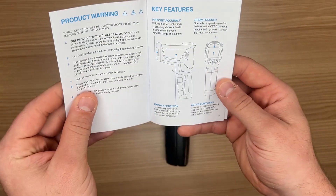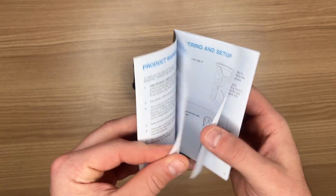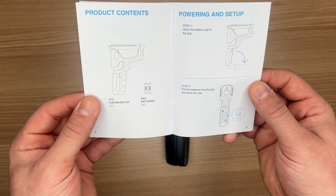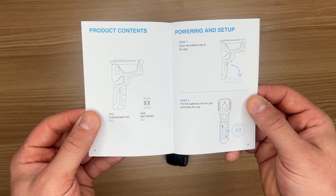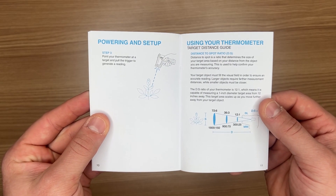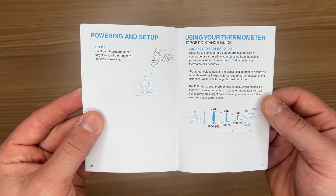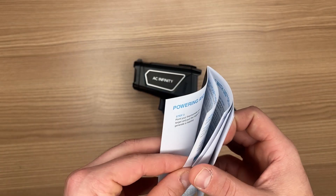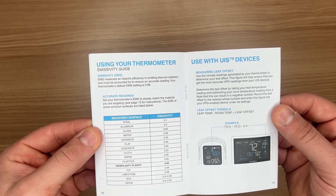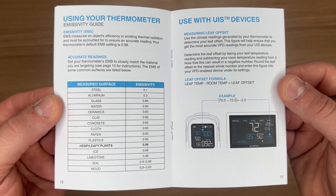You always got to read the instructions first, right guys? It's real easy to digest. Right now we're looking at some key features, product content, quick powering up and setup, and even how to use your thermometer. It's not rocket science — it's a little bit of laser science, so we'll figure it out. But the most important part is this emissivity guide, which is going to help you hone in your thermometer.